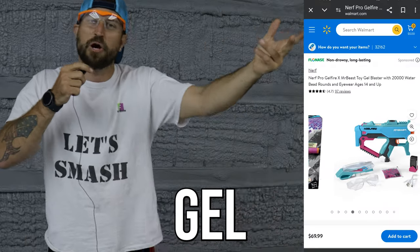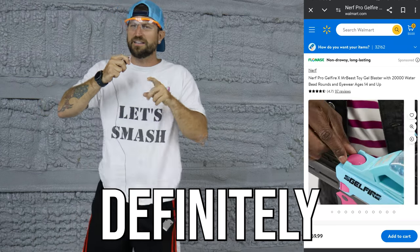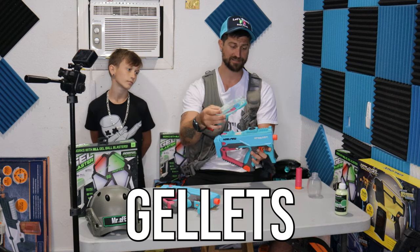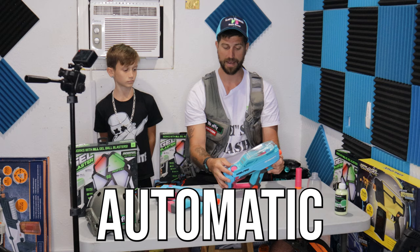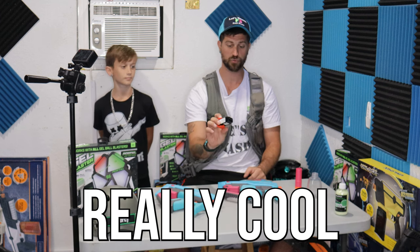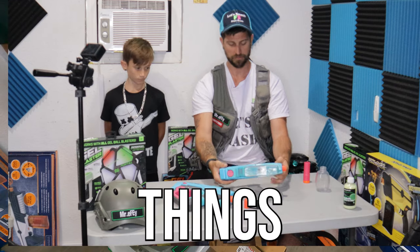The Mr. Beast Gel Blaster comes in at his favorite number — $69.99. It's not too bad, just a little bit of a sting, definitely the least painful gel blaster so far. The hopper doesn't hold too many gellets but it looks really awesome. This gel blaster has semi-automatic by turning the knob, fully automatic by turning the knob all the way to the right, or just put it to X for off. It also features a cartridge battery — you insert it like a magazine and it clicks right into place.